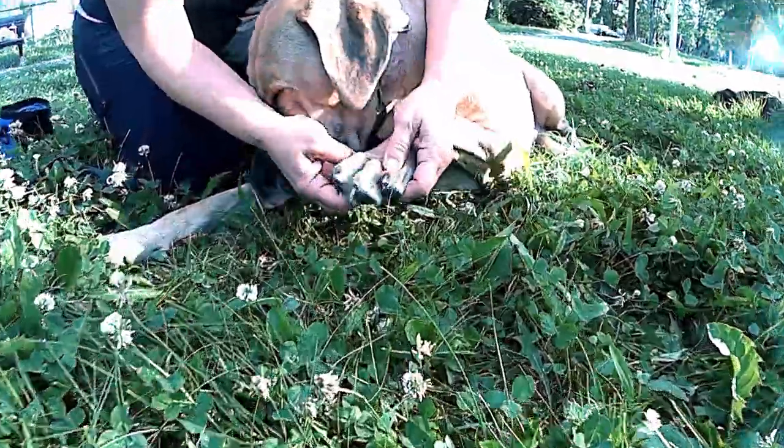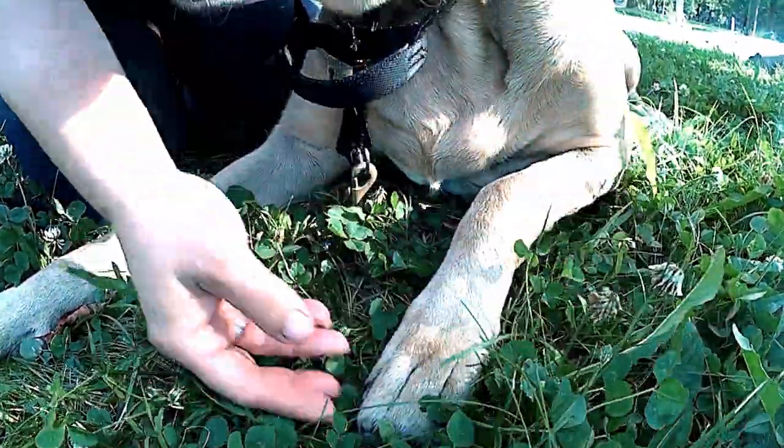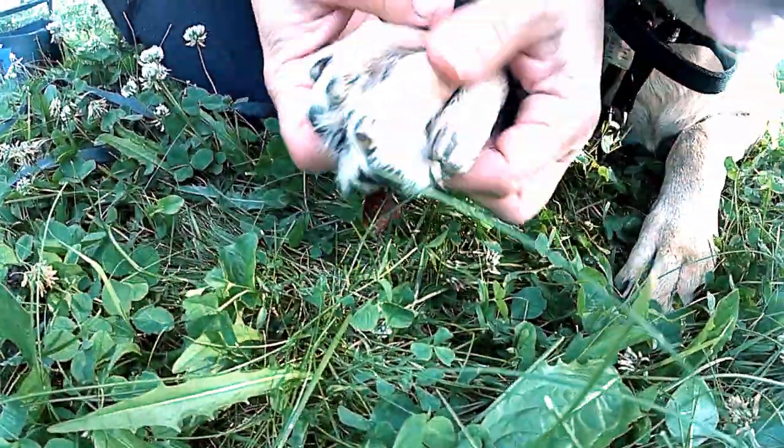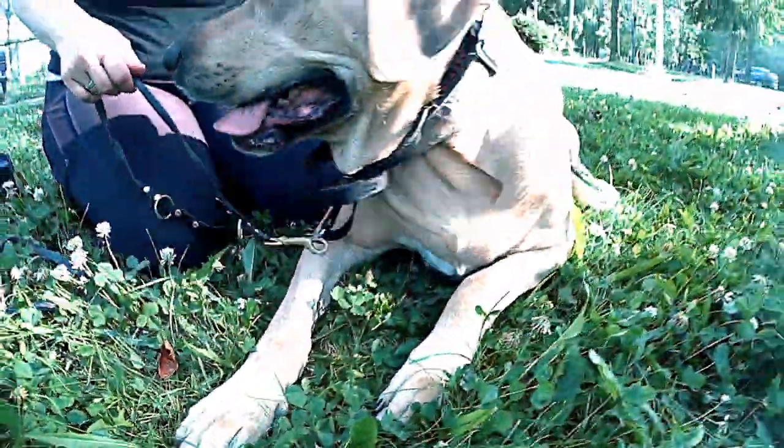Now I move on to the top of her feet. We do this from the front and I'm looking for ticks or anything that could get stuck in there, like grasses, grass seeds, or any kind of object.